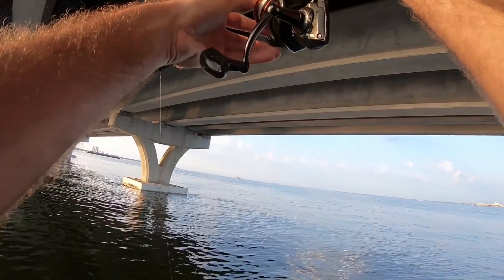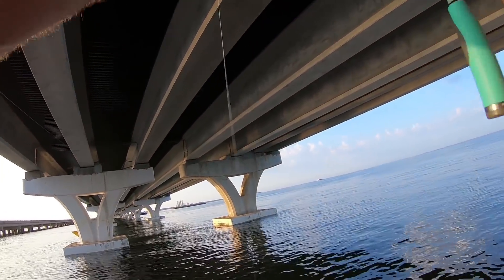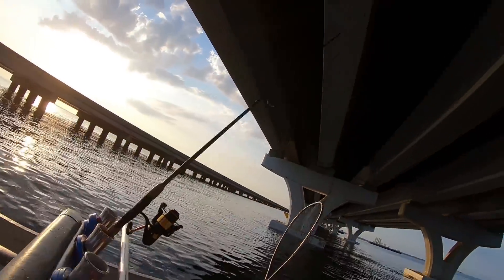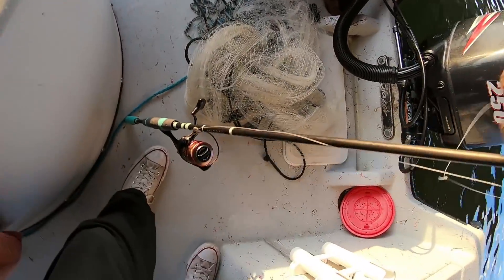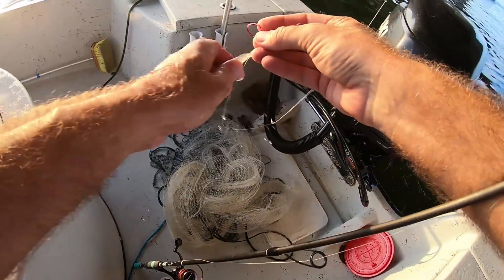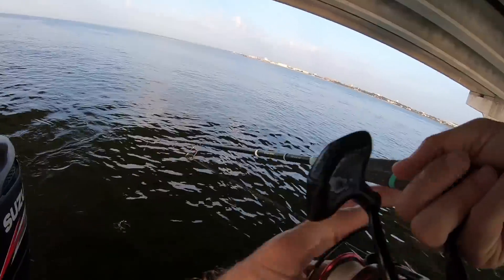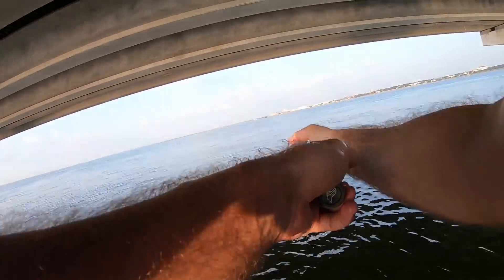He nailed that live shrimp out the back of the boat. Oh man, he came unbuttoned right there. Dang it, that sucks. Let's get another shrimp out there — whatever I'm hanging has teeth though.